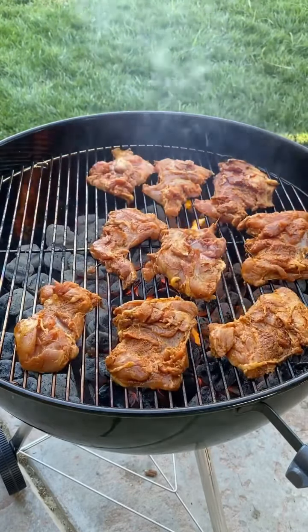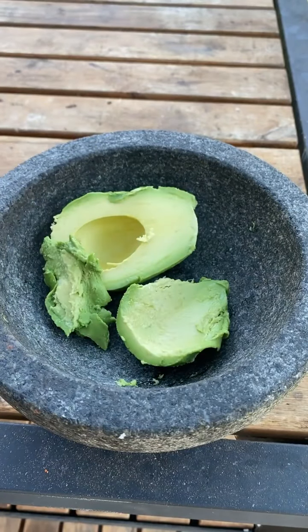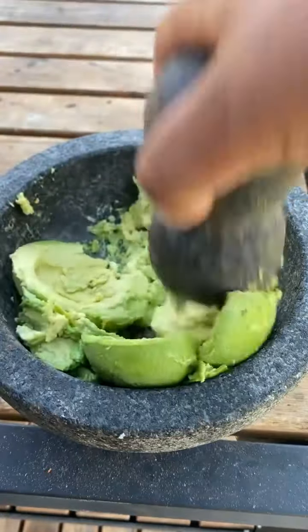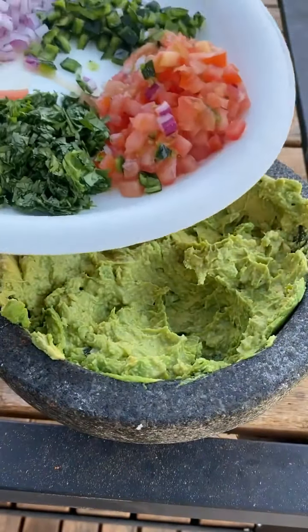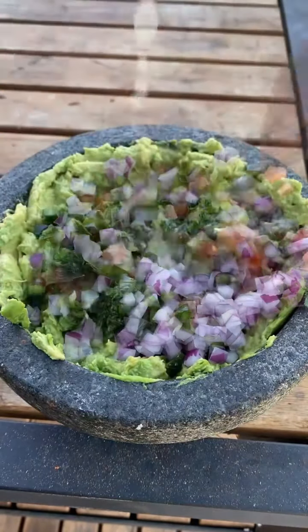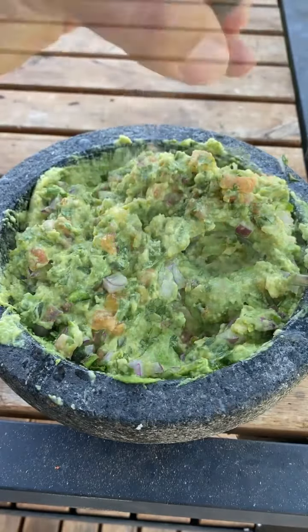We're making some guacamole while the chicken's cooking. I've got two avocados and I'm going to be using the molcajete to smash them up. Then I'm adding cilantro, tomato, serrano, red onion, lime juice, and salt to taste.